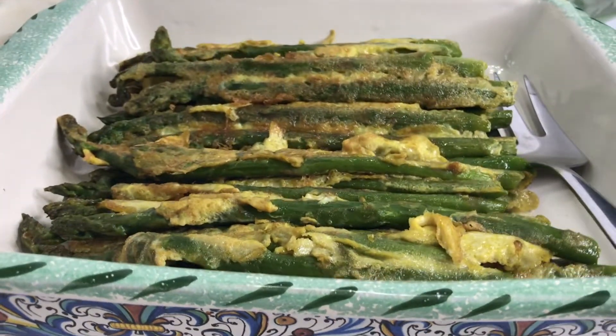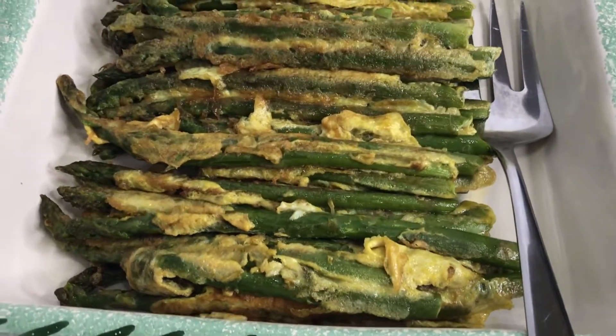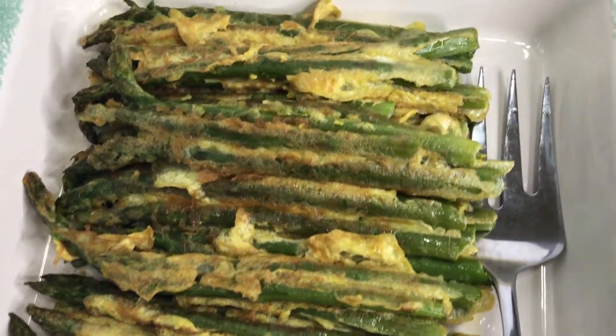And there you have it — a beautiful appetizer, a tasty side dish, or just because, and only three ingredients that you can pronounce. Sweet beans, this was really delicious!